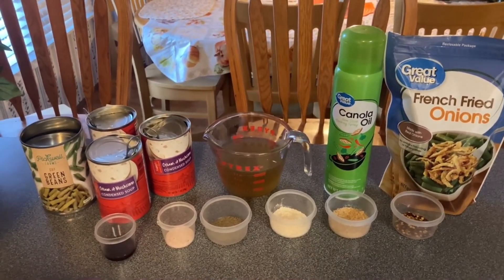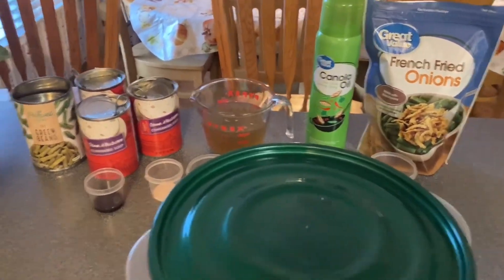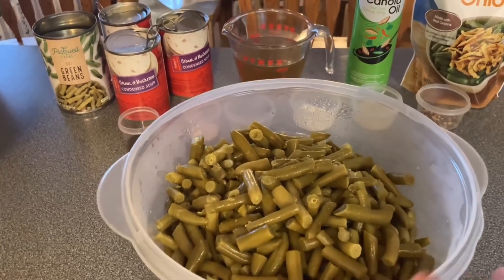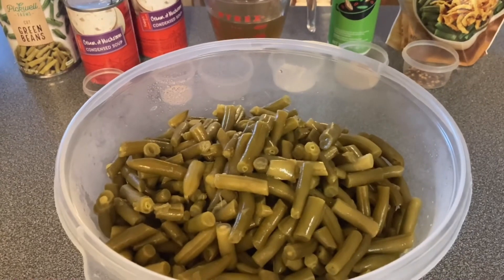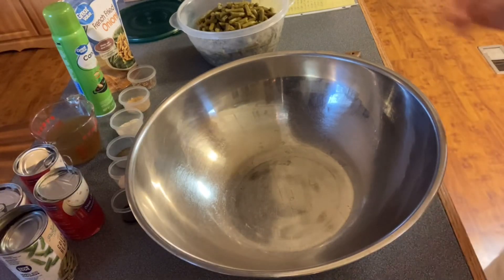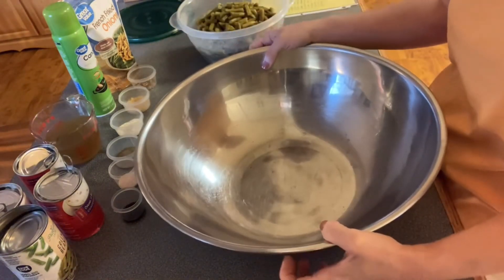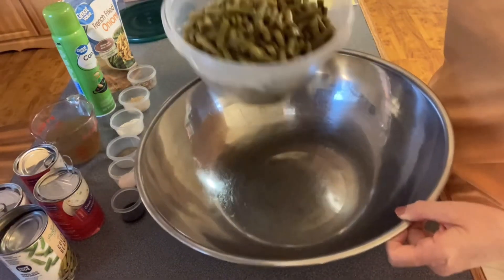Let me turn y'all around and we'll start mixing all these ingredients up. Right here I already have my green beans drained — I just saved that one can so I could show y'all what I use. All seven cans are right there, drained. Let's go ahead and put our green beans in this big stainless steel bowl. I love using this bowl — it makes it easy to mix everything up and I've had it for years.